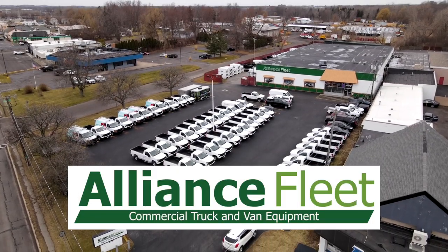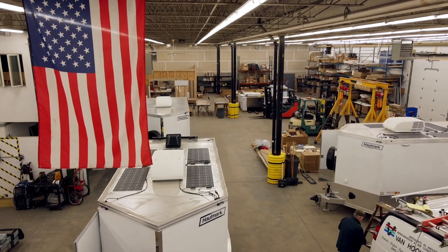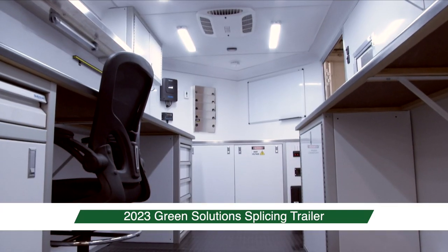Meeting your needs through innovation, service and partnerships. Alliance Fleet, a leading manufacturer of custom trailers, is proud to introduce the 2023 Green Solutions Splicing Trailer.